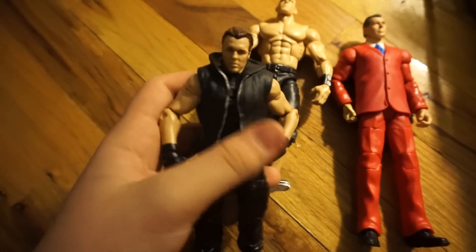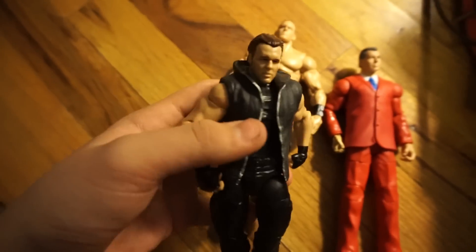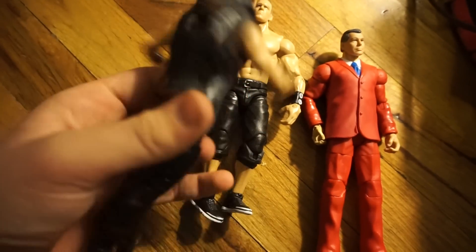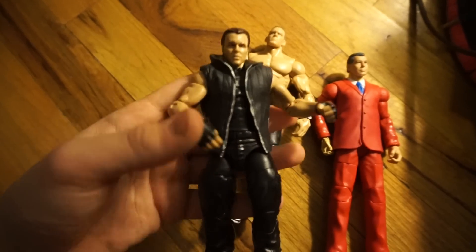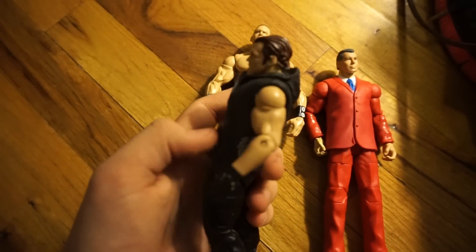Here's one that's also new, and that is Dean Ambrose — this is the Elite 31. I gave it the Elite 25 face scan and the Cody Rhodes vest. I still have to remove the logos, which I will do very shortly. But yeah, I think it looks really good. Love this face scan a lot.